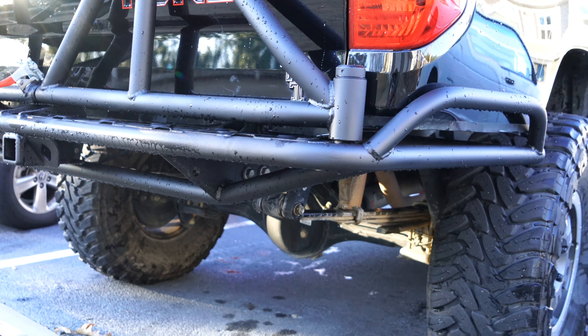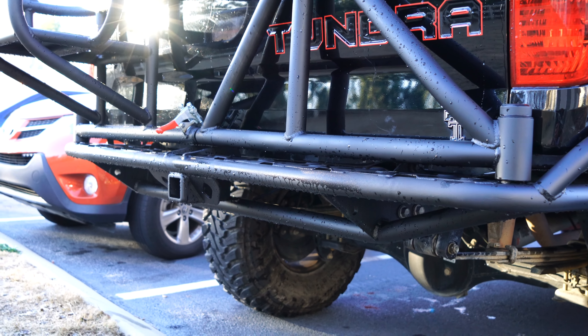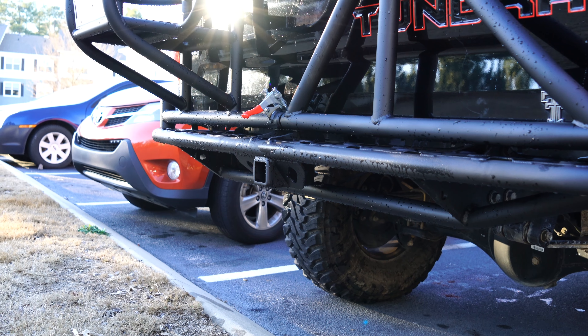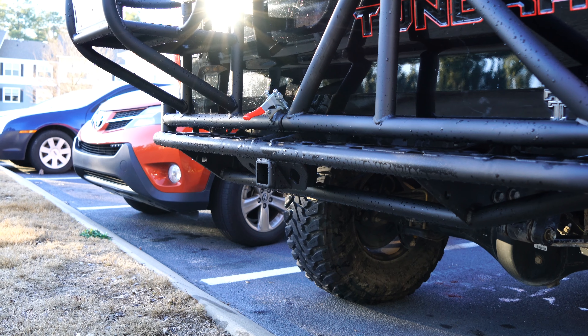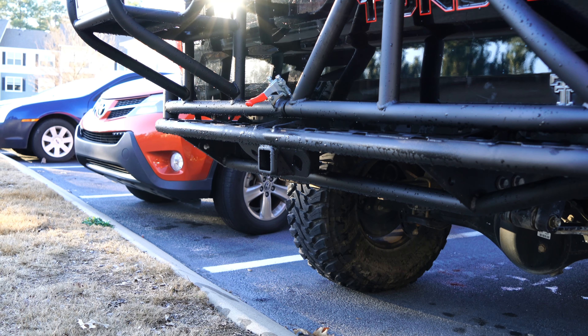One tube as the main bumper, then you got the kick outs, two swivel spindles on each side, and a relocated trailer hitch. Definitely need to pick up a drop hitch there.